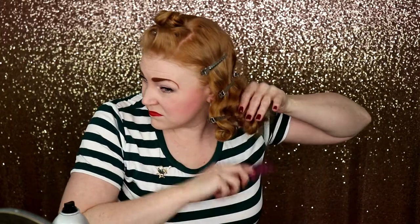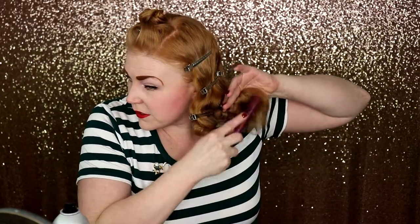Then another bobby pin. Some more duck bills to get this back area right. And now I'm going to move on — I'm going to take this out and move on to the front area.